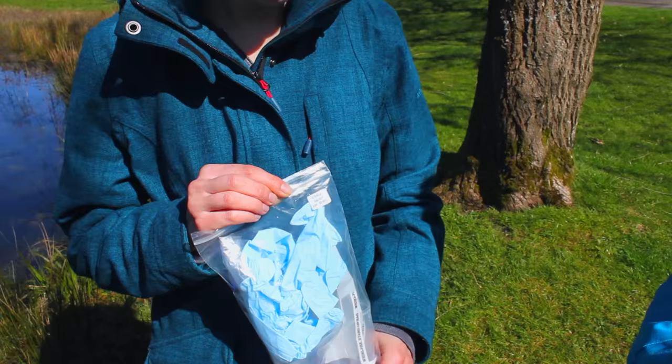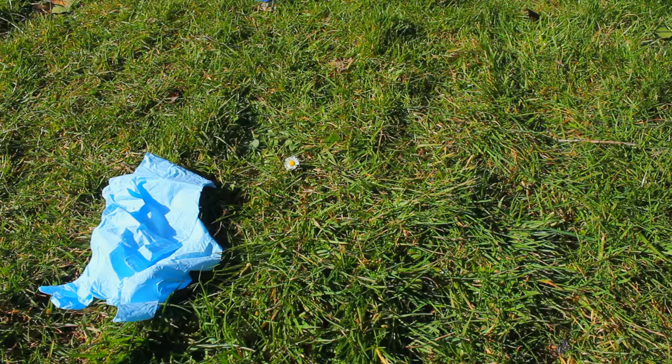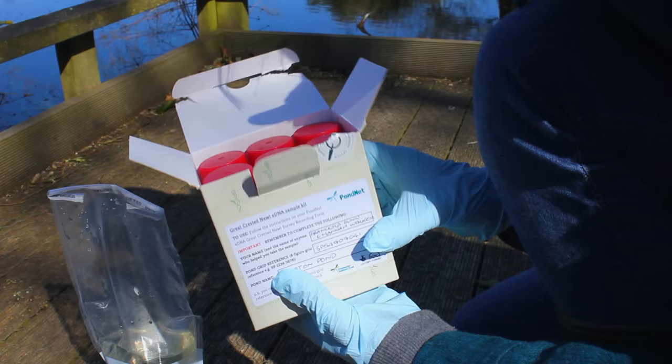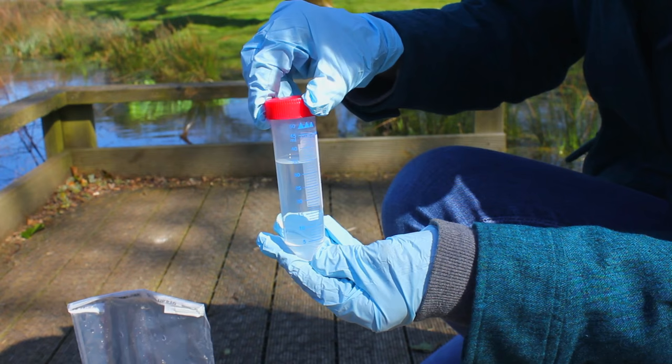To do both the eDNA sample and the pond habitat survey form will take about an hour. In the eDNA kit you will find two pairs of sterile gloves, a sterile 30 milliliter ladle, a sterile 1 litre Whirlpack bag, a sterile 10 milliliter pipette and a box containing six sterile 15 milliliter tubes, two-thirds full of alcohol preserving fluid. Please use a fresh kit for every pond you sample to avoid cross-contamination.